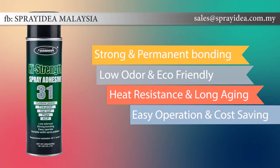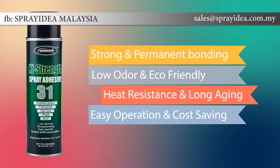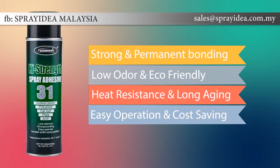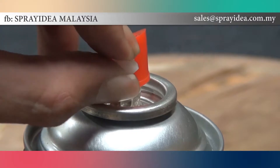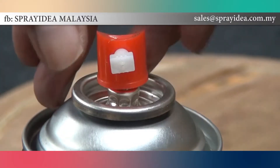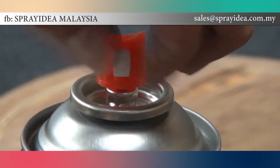Spray Idea High Strength 31 is our most popular go-to heavy duty adhesive. It bonds to many difficult surfaces and creates an aggressive bond you can trust. It features a three-way adjustable web spray pattern that enhances application precision and efficiency.